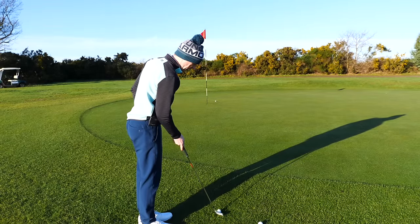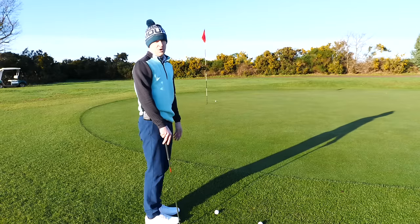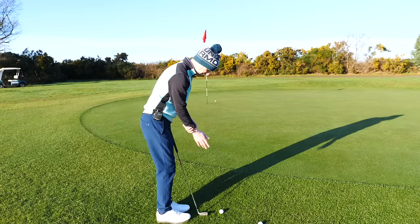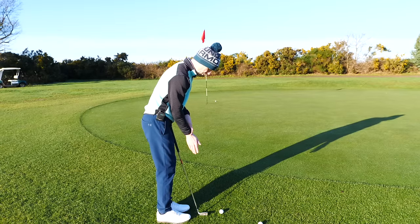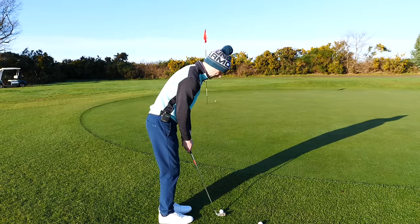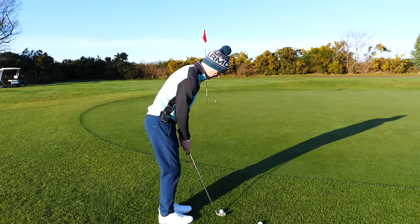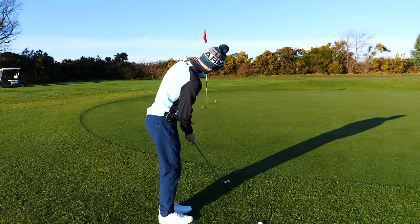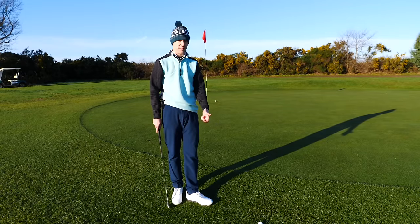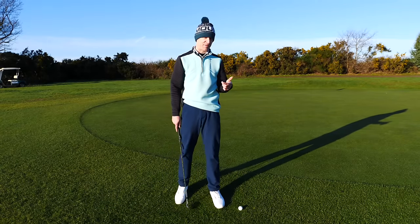Into the swing itself — it's very straightforward. All I'm aiming to do with chipping is get the ball onto the front part of the green and let it release out. I'm doing that with a backward hinge and a forward hinge. So it's a backward hinge of the right hand and then just release through — nothing more complicated than that. It just pops up and you can see it rolling out — it's got a chance of going in the hole.